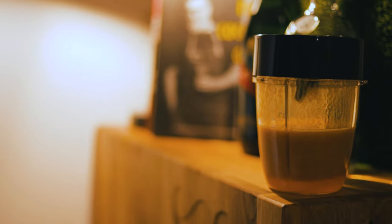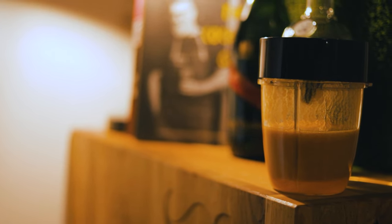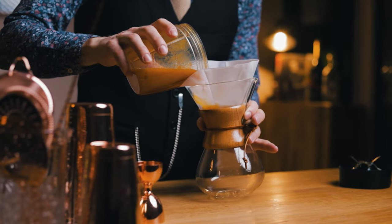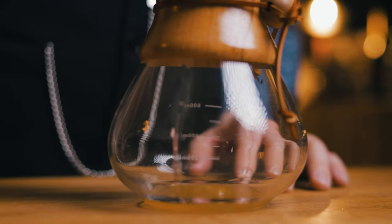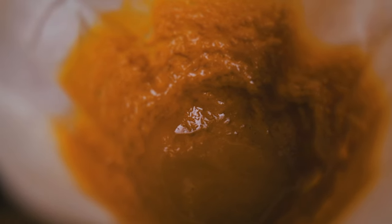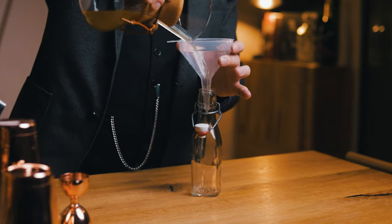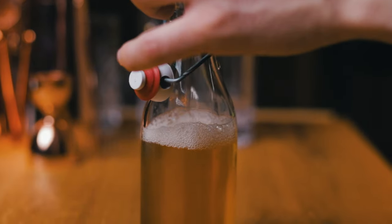Then set the mixture aside and let it sit for at least an hour. By that time, the puree will separate and you can already see the clarified part on the bottom. Then it's time to filter it through a coffee filter — do it slowly so you don't mix up the puree again. You can make fruit leather from the filtered fruit with some added sugar and dehydration. Check out the Clover Club episode for the whole process. Now bottle the clarified passion fruit puree and keep it in the fridge — you won't have a problem using it within a week.